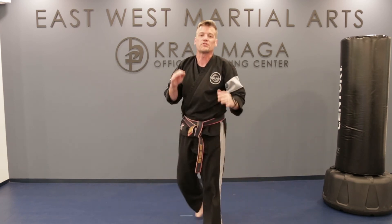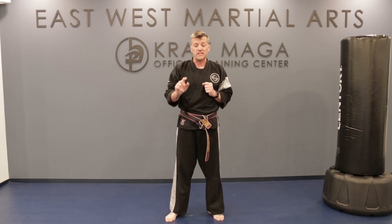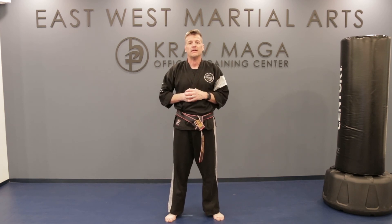Great job everybody. Those are our four skills and techniques for our workout today. I hope you enjoyed them. Do this multiple times — it's a good workout and a good sweat. I want to see you guys making progress at home. Post on Facebook one of these favorite exercises that you did today, or if you're feeling up for a challenge, do the whole workout and let me see you do each one. Thank you for joining us on Workout Wednesday. Doug Burchard, East-West Martial Arts.